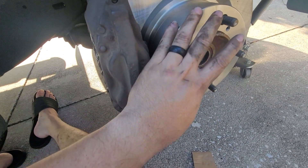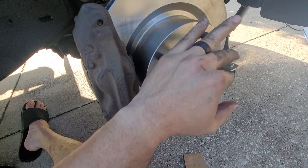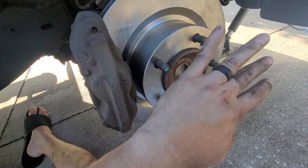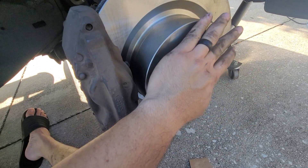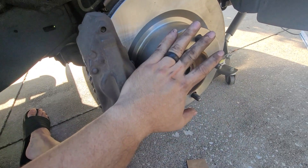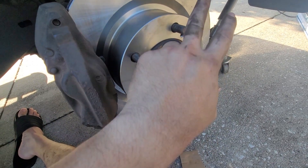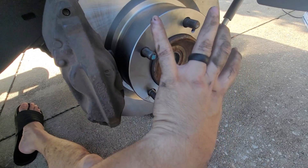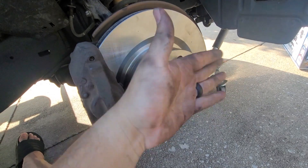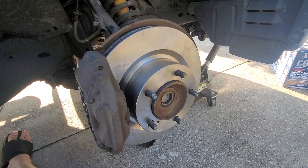Once you put your rim back on, tighten it down to about 120 foot-pounds. If you don't have a way to torque it to spec, my suggestion is tighten it the way you usually would — like if you had a flat — give it a day, and the very next day check them again. Remember, you should be going cross, cross, cross, cross — that way you make sure it's bolted correctly for safety purposes. If you're driving and feel a weird wiggle, it might be loose — pull over, come back, tighten them up. Be safe. Now we'll throw the tire on and go for a spin.